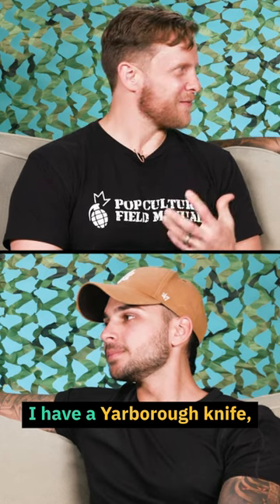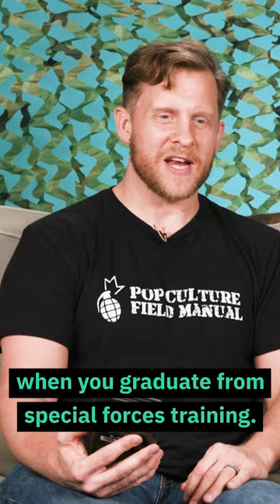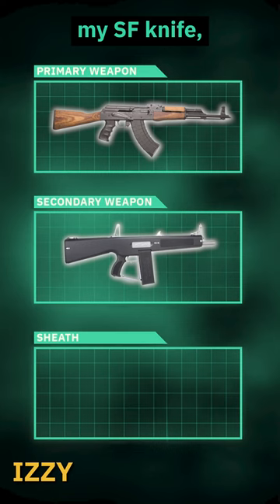I have a Yarbrough Knife — it's a knife you are given when you graduate from Special Forces training, just to whittle down some wooden ramparts and create some defenses. I'm gonna go with my SF knife, my Yarbrough Knife.